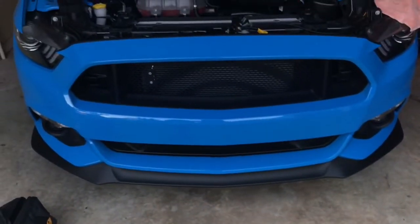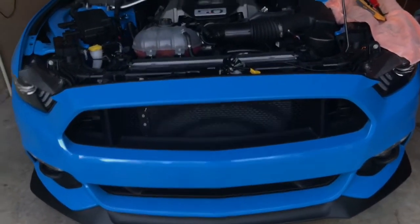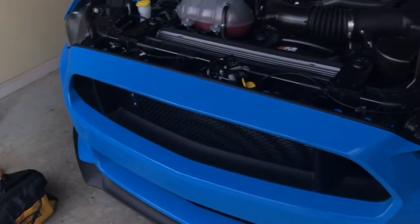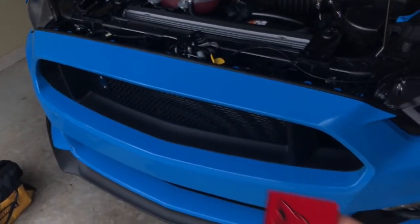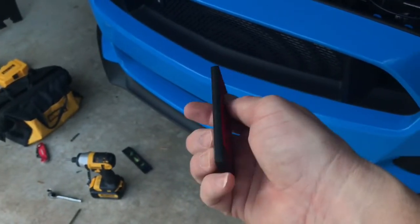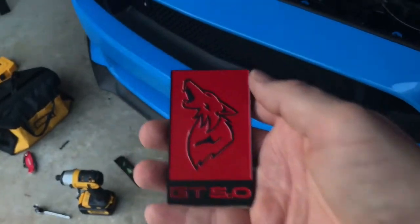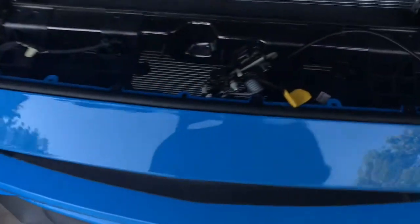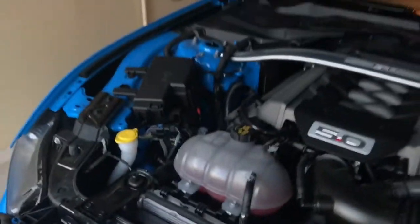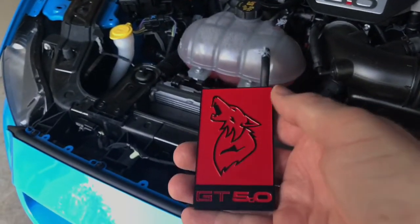I did not have the badge when I replaced the bumper, so I could not do it at that time. Sometimes I'm impatient, so I went ahead and put the bumper on, and then the badge came a couple of weeks later. I'm really, really pleased with the quality — it looks great and it's heavy. It did get some scratches on the back, but that's because I'm a knucklehead. It was on eBay — I think Tags for Life was the seller. It was $42 shipped for this one, and they had a bunch of colors.